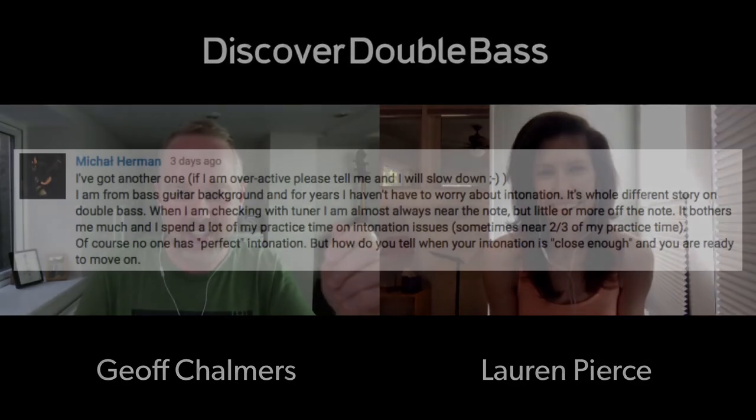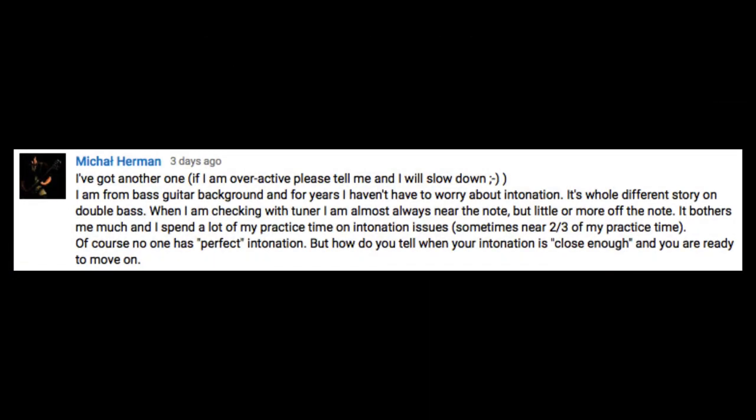This question is from our friend Michael Herman, a member of the study group. He's from a bass guitar background where he hasn't had to worry about intonation. He's basically saying that he's spending too much time focusing on the tuner and whether he's exactly in tune, and that kind of holds him back from moving forward. So, how do you know when your intonation is close enough and you're ready to move on?